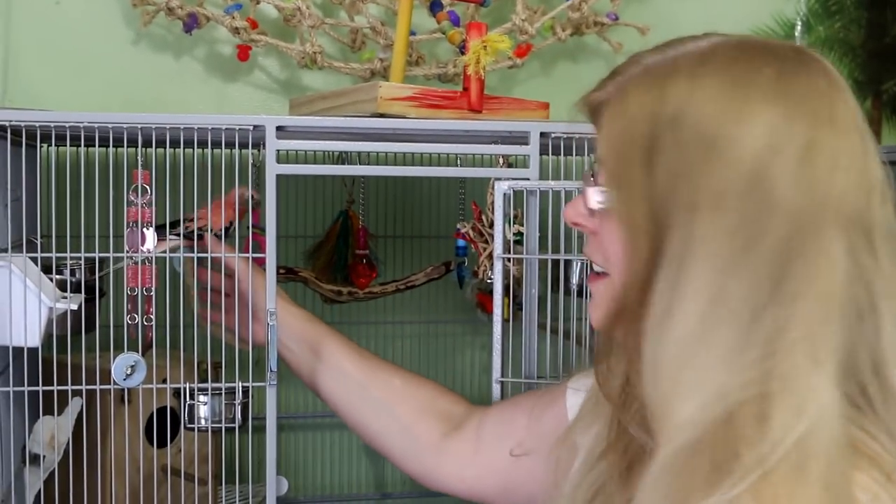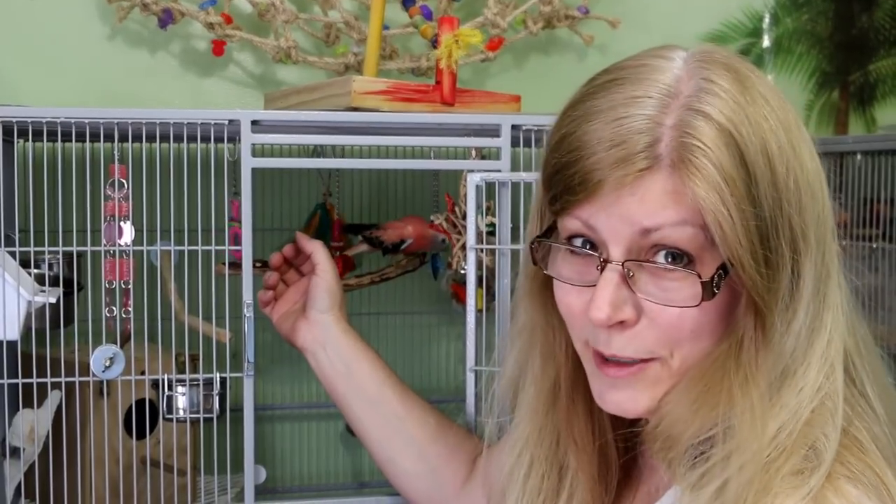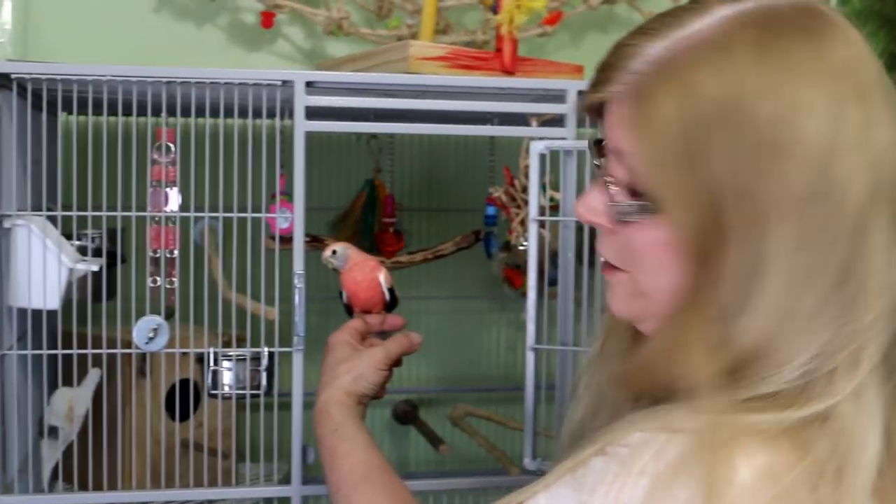Hi there. Guess what? I'm going to be a grandma, and Rosie's going to be a father. Well, he is a father to two white fluffy babies. I'm going to show you them right now.